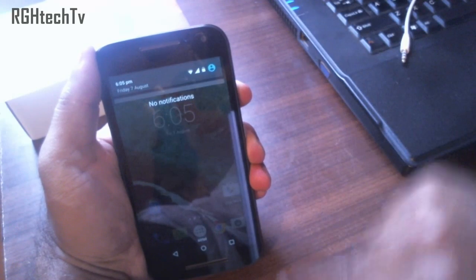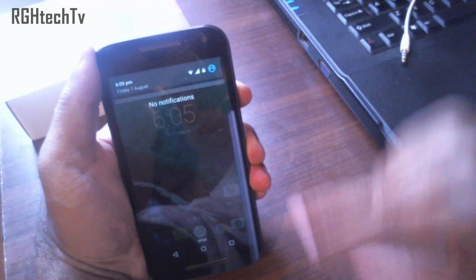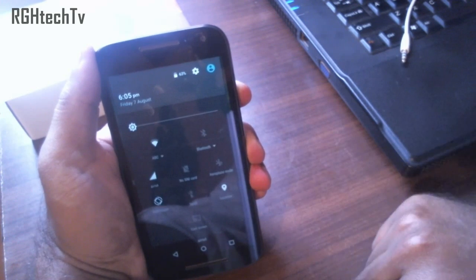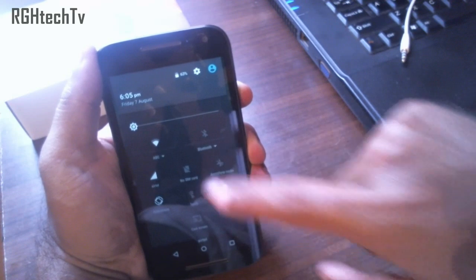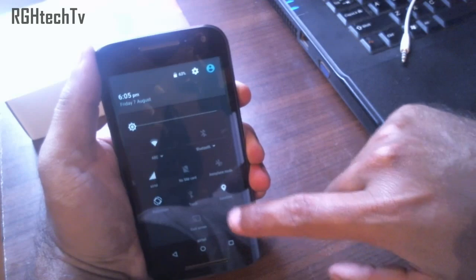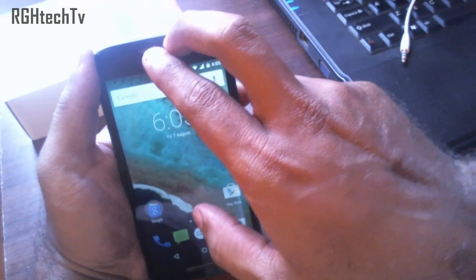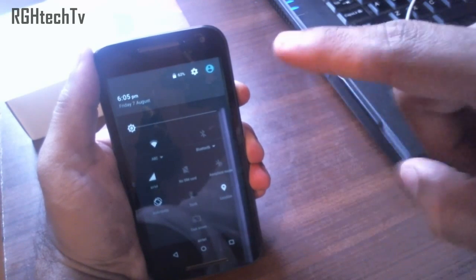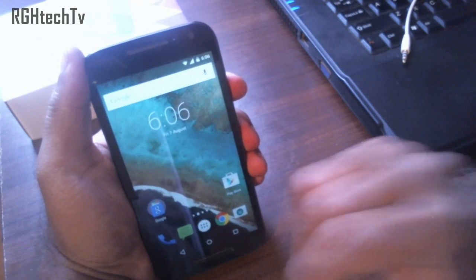The notification tray is where all your notifications appear. Drag it down to get quick toggles for Wi-Fi, Bluetooth, Screencast, and more. You can also use two fingers to directly access the quick toggles without dragging twice.